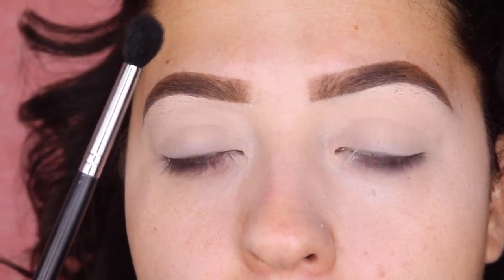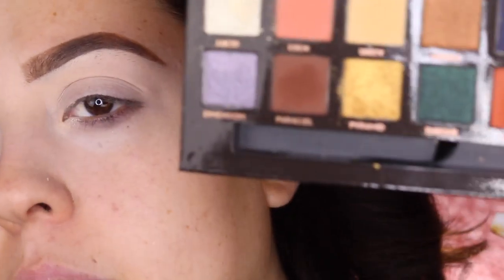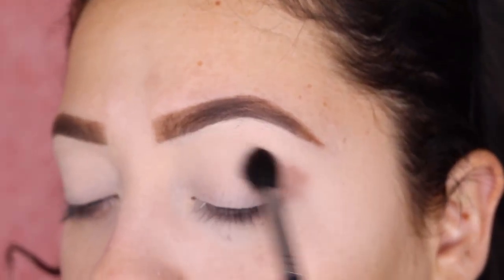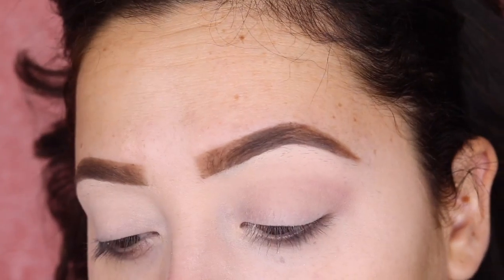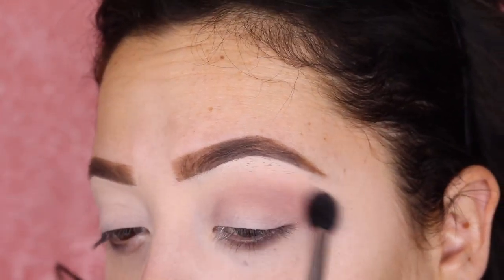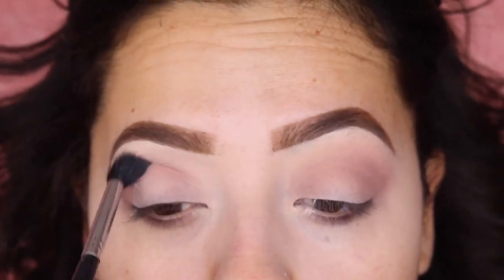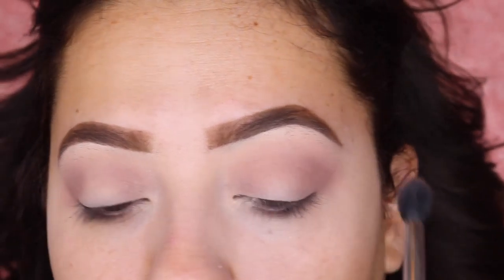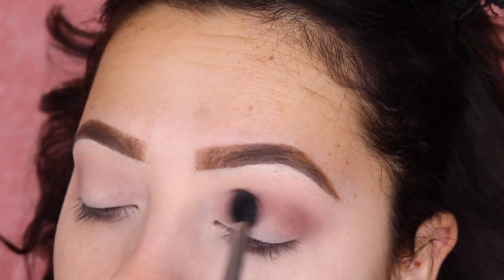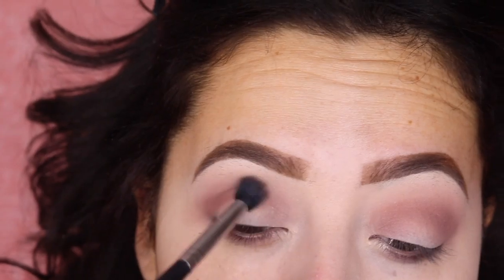Using the Morphe M576, I'm gonna go ahead and apply this shadow called Lorraine — I think it's from the Anastasia palette. That's my transition shade. I'm applying that right on my crease from the outer to the inner part of my eye. I'm gonna grab some more and intensify that transition shade. This eyeshadow is blending so nicely. Same with the other eye.